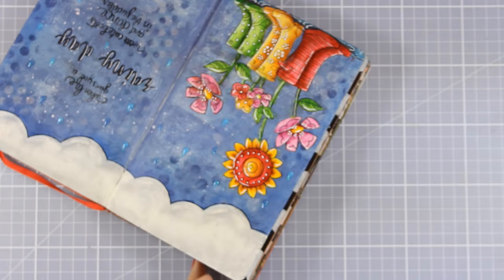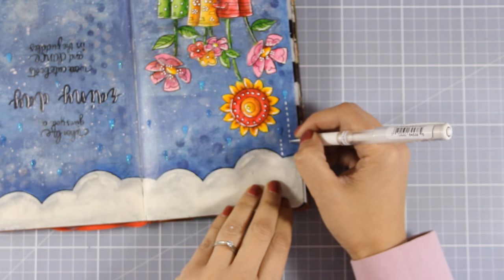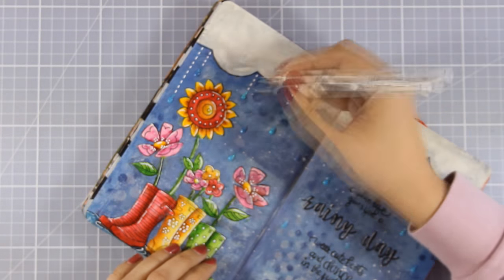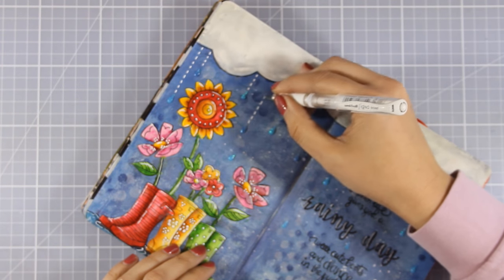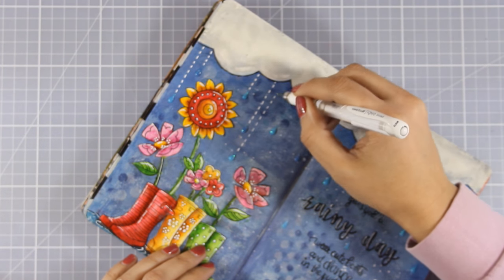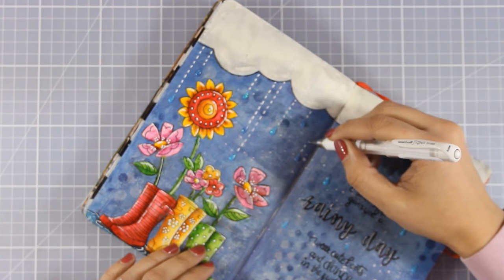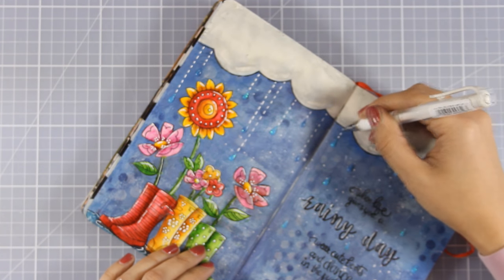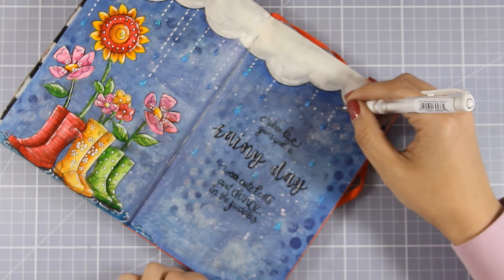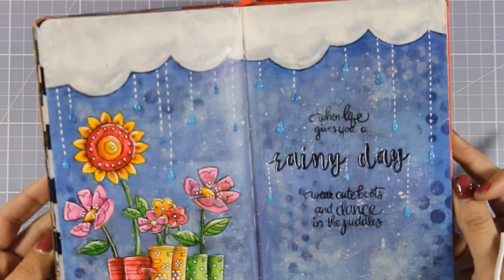I've finished with the raindrops and now very carefully — without touching the tip of my gel pen onto those glitter drops because they're not dry yet — I'm going to create some stitched lines as if they're hanging from the clouds. I think this gives a very whimsical touch to my page, and this is also what you do when you don't know when to stop and can't just leave that page alone. All that's left to do now is to stamp the date.